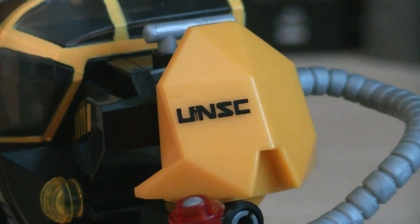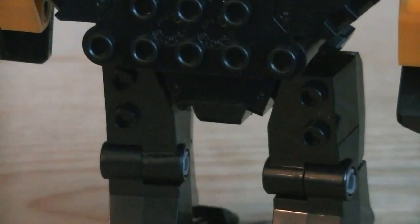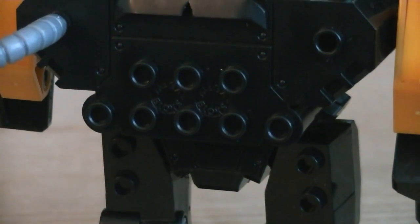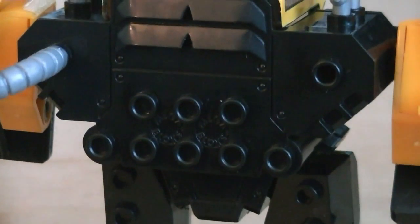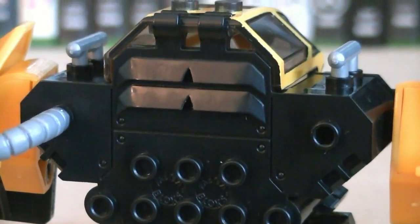Attached to the shoulders are large yellow armor plates. Right above the shoulder plates are silver hand grips. On the back of the Cyclops there are more studs for more building options, and there's also some heavy sculpted detail, including grooves, bolts, and vents.